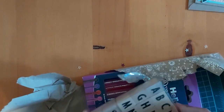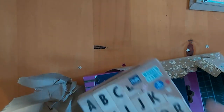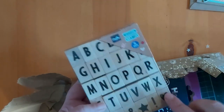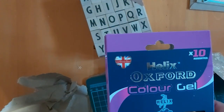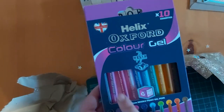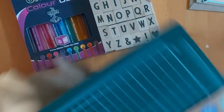Inside package number one - she sent these wooden stamps! They're all the letters of the alphabet, and then you've got hand signs, a star, an exclamation mark, and a heart - really cool, I've not seen these before. They're lovely. And then you've also got these colored gel pens. I'm going to have to hide some of these from my teenage daughter - they will just disappear into her pencil case!